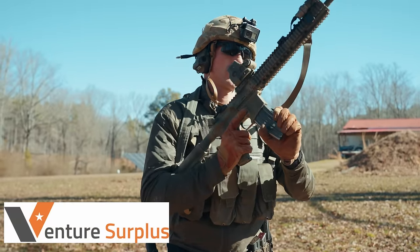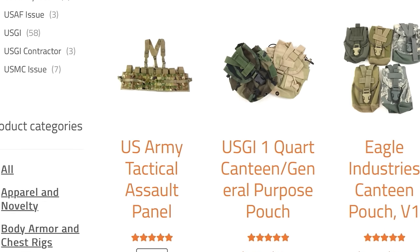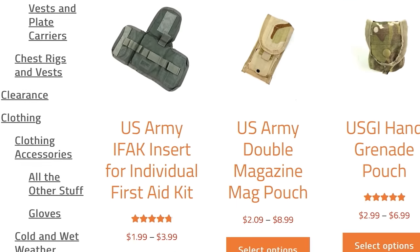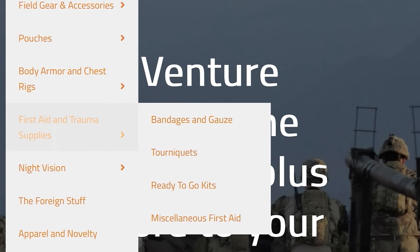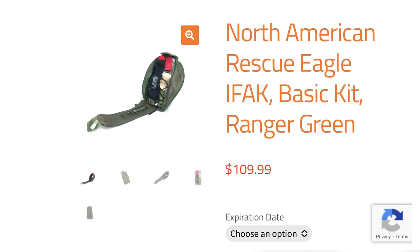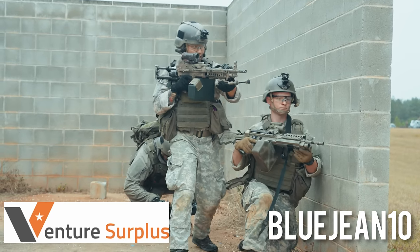Today's video is sponsored by Venture Surplus, the place you want to go if you're looking for very high quality, specifically U.S. surplus gear. They have tons of cool kit — if you're trying to build out an old-school GWAT-type kit for LARPing at the range or for a Milsim event, they're the place to go. They have a ton of old-school Eagle Industries pouches, uniforms, and other surplus gear. What I found most interesting was their medical section — they have a ton of legit medical gear from North American Rescue, from tourniquets all the way to fully built-out IFACs. Use code BLUEGENE10 at checkout for 10% off your entire order. Big thank you to Venture Surplus for sponsoring today's video.